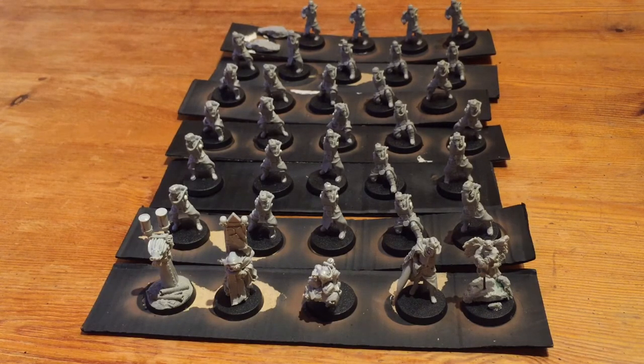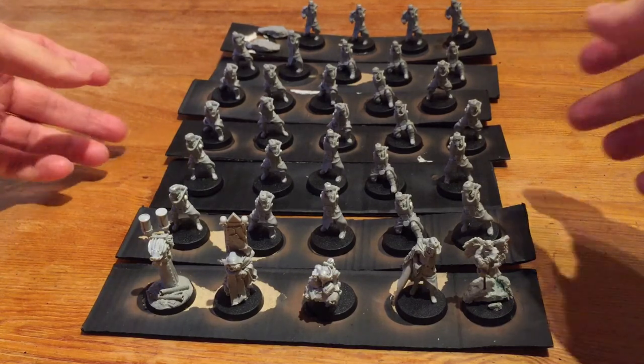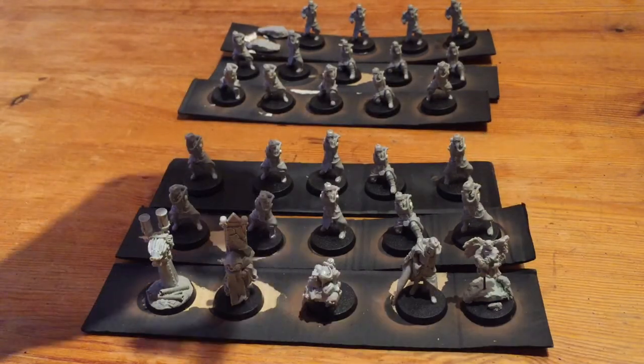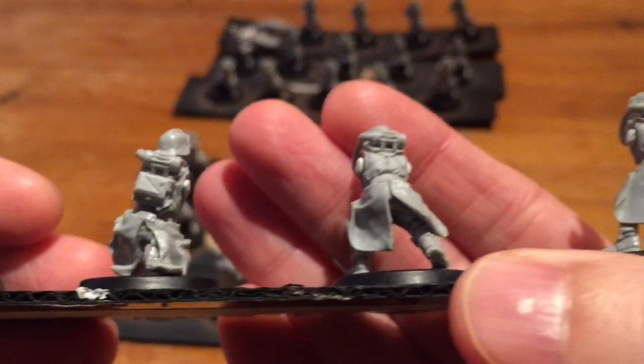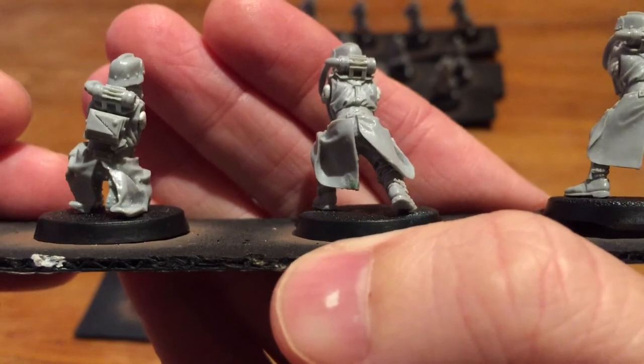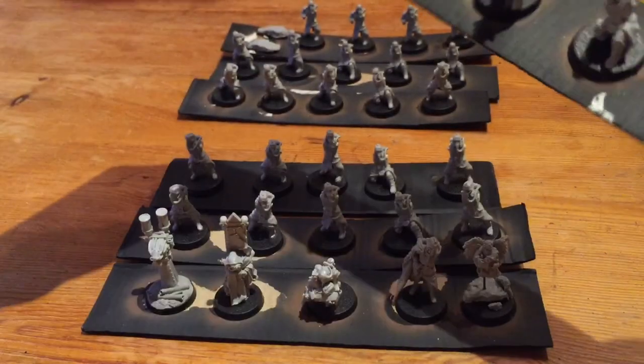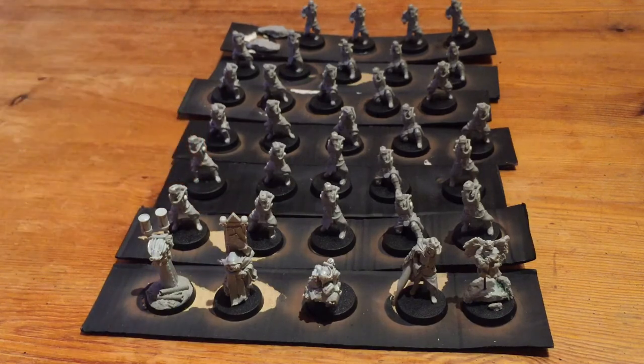Once it's all bent into shape, you then need to green stuff your models. There'll be little air bubbles caused in the resin process. You can either use liquid green stuff to fill them or actual green stuff, but use really tiny amounts because all you're doing is filling in tiny little holes. Using green stuff in tiny amounts, you need to use a sculpting tool and make sure your fingers are wet, your surface is wet, and your tool is wet — otherwise green stuff will literally stick to everything and it is a real pain to use.